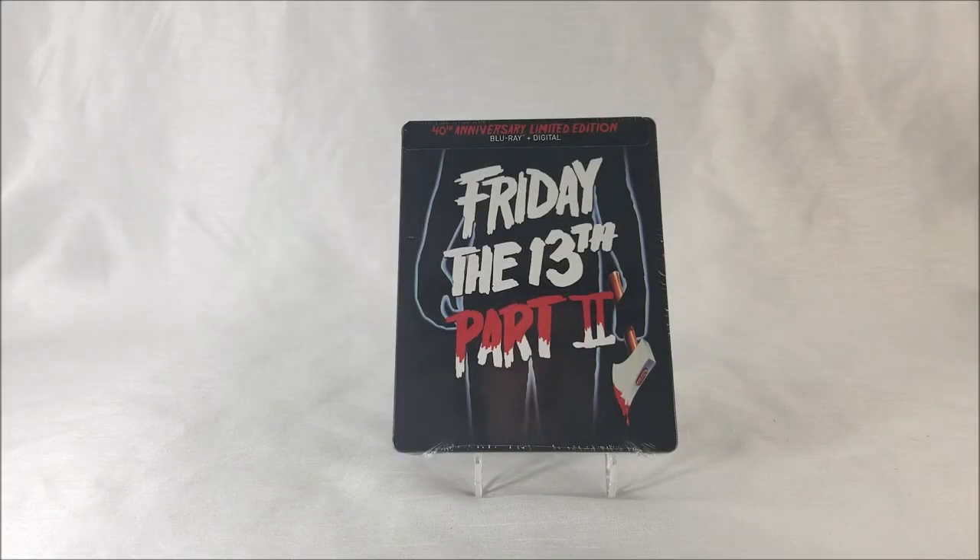Thanks for joining us for the Steelbook Unboxing! Today we're looking at the 40th Anniversary Limited Edition Steelbook of Friday the 13th Part 2.